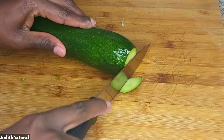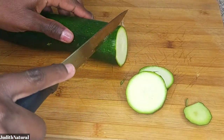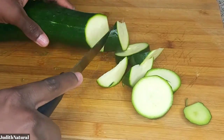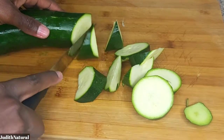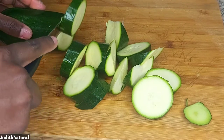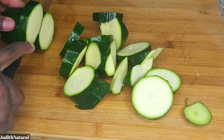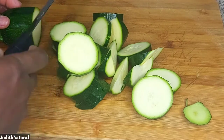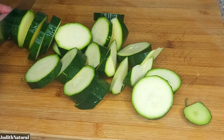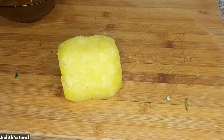The next ingredient is zucchini. Zucchini has a lot of benefits, but if you can't find zucchini where you are, go ahead and use cucumber — you're still going to get your results. Now I'm just going to chop it the way you see me doing here.